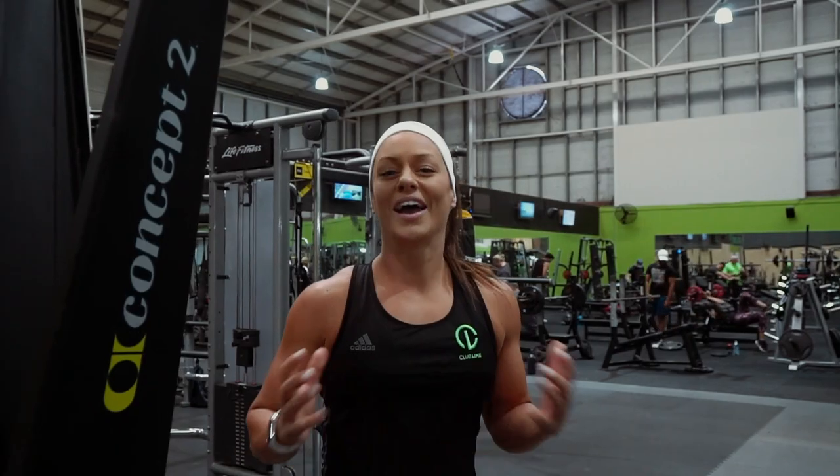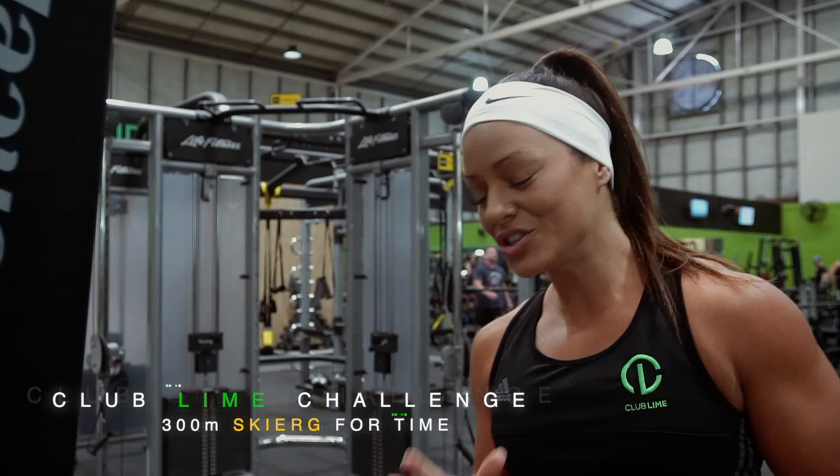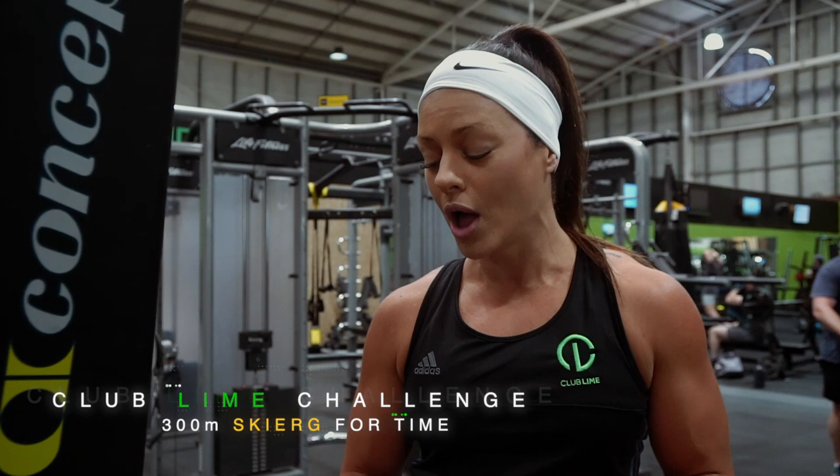Hey guys, Jenna here and welcome to another Club Lime Challenge. This challenge is a 300 meter distance four times — super simple — but I'll take you through a few techniques that I like to do when I'm on the skier.